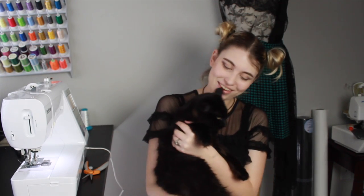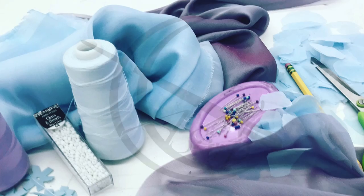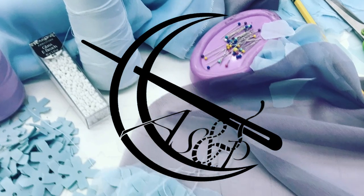Hello everyone! Welcome back to Angie's Seams and Pockets, and I am so excited for today's video because I'll be torturing Pugsley today. Not really, but I'll be dressing him up, so I think to him it's the same difference. Today I'll be making a cat neck ruffle inspired by the Elizabethan period, so my little fluffy boy is gonna look like an Elizabethan pompous frat boy.